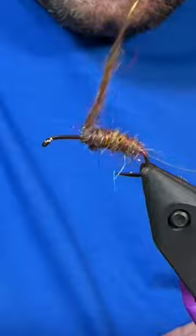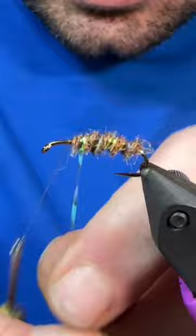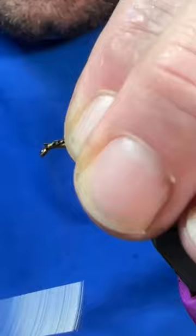After that I'll grab my opal tinsel and just segment this body — three to four ribs is plenty. Tie that off, trim out the excess and bring in our pheasant tail. We'll use this for a wing case; turkey is a great substitution there as well.